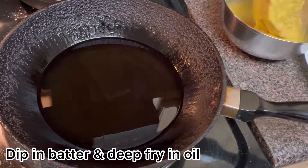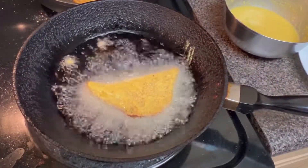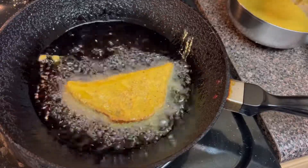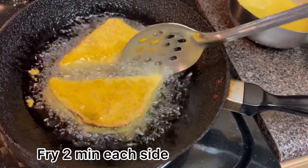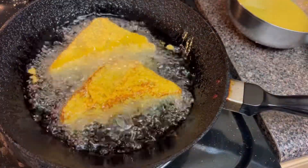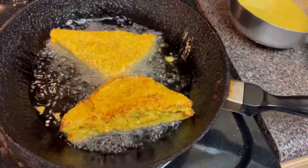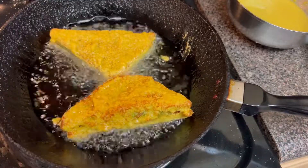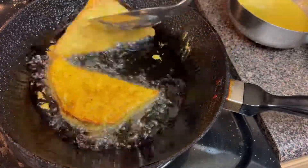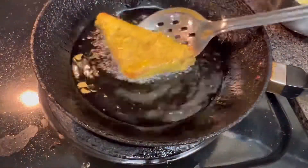Now dip it in the batter and immediately deep fry it in hot oil. Keep the oil medium hot — do not keep it completely hot, otherwise it will burn. Fry it for two minutes on each side. Fry them in batches, two at a time, and serve hot with green chutney or ketchup.